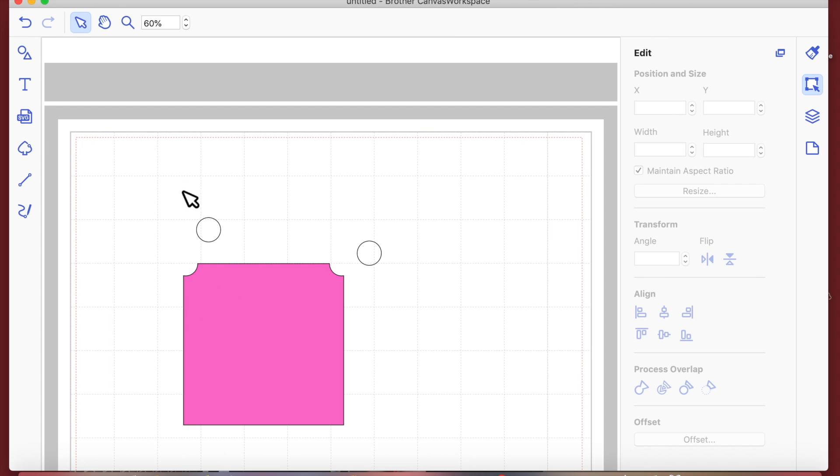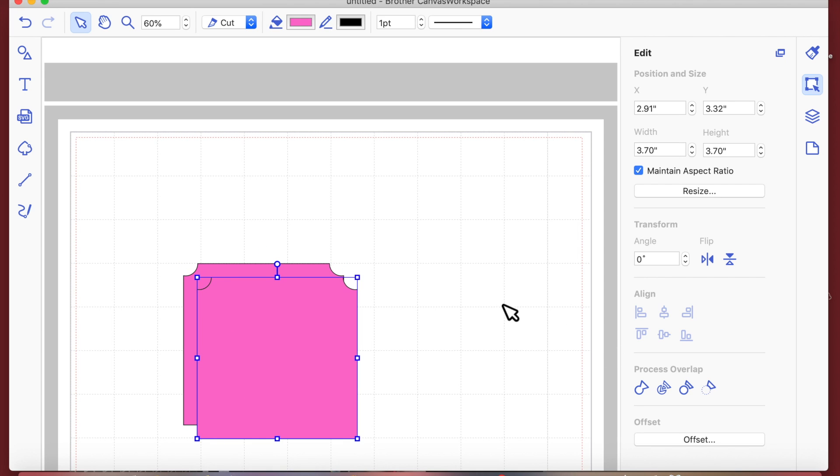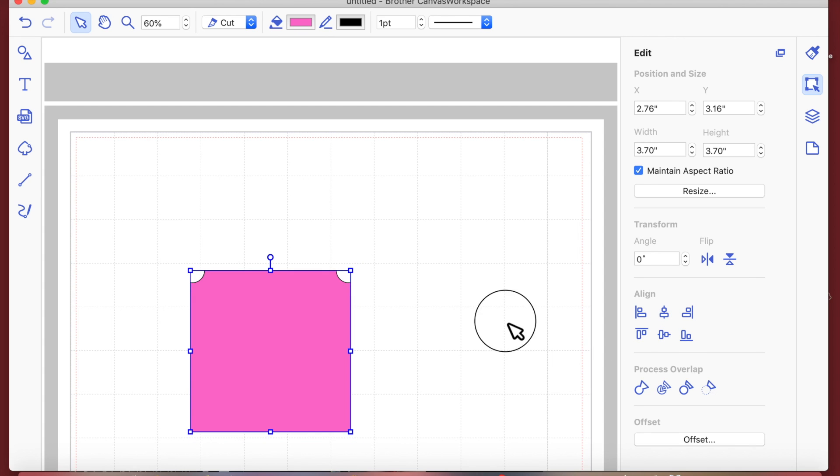I'm going to get rid of those two circles, make a duplicate of the notched square, and line it up centrally on top of the original. Then I'll click on the top one and flip it vertically. So now one is on top and the other is underneath — flipped.